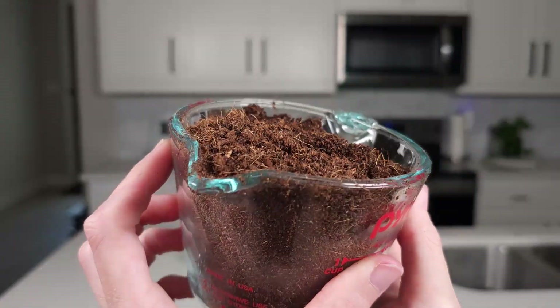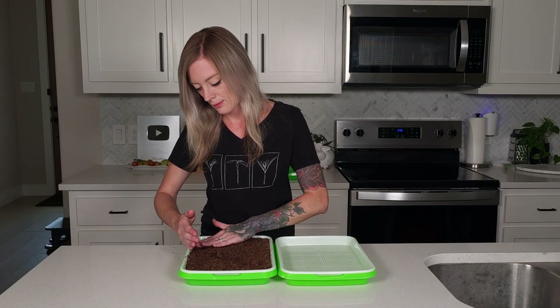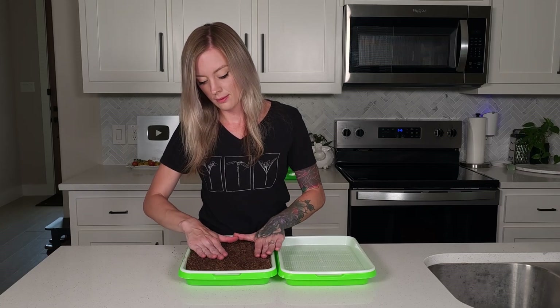Here's a close-up look at the coco coir. I make sure to evenly spread the medium, breaking up any clumps and lightly tamping it down with my palm, but not compacting it.